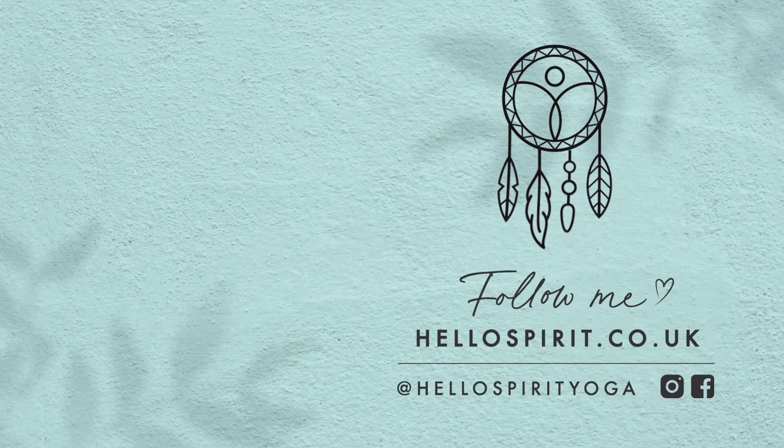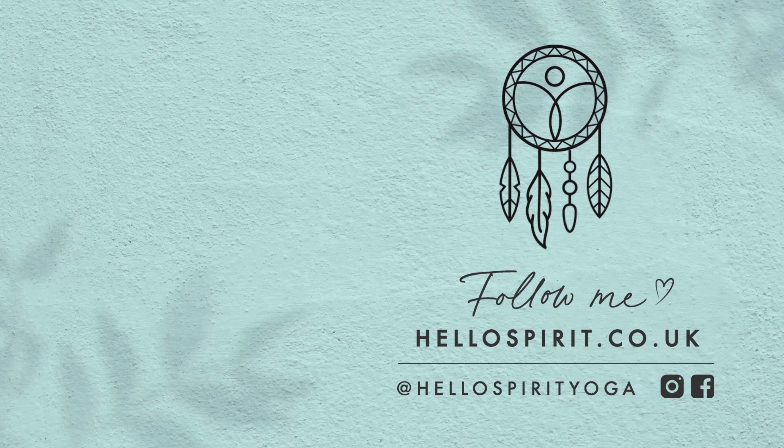Thank you so much for watching today. If you like this video, please give it a thumbs up. Don't forget to subscribe to my channel for more yoga flows and guided meditations. I hope to see you on the mat soon. Bye for now.